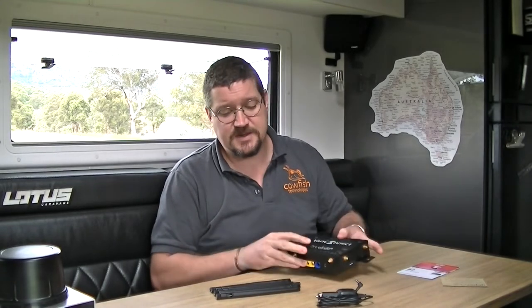It can be mounted on a flat surface, against the wall or any other flat surface in your van. The best reception is achieved with the antennas in a vertical position.